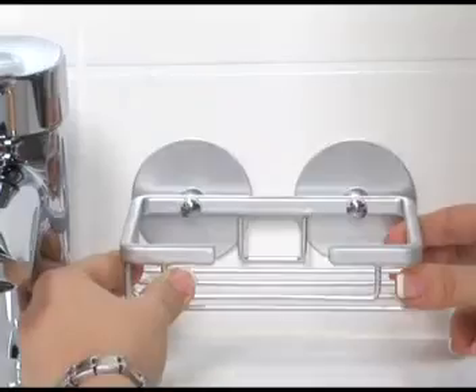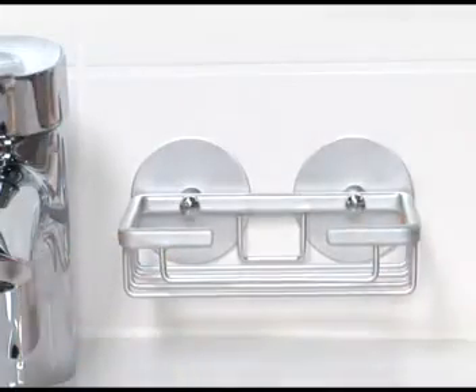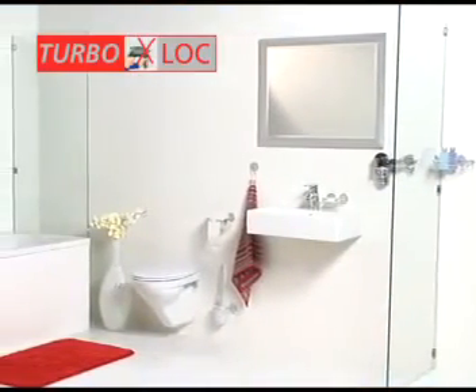If two adapters are used for one accessory, it can be installed pre-assembled — no need for inconvenient measuring. Set up your bathroom the way you want, with various accessories of the TurboLock series.